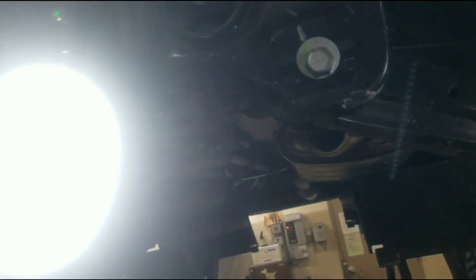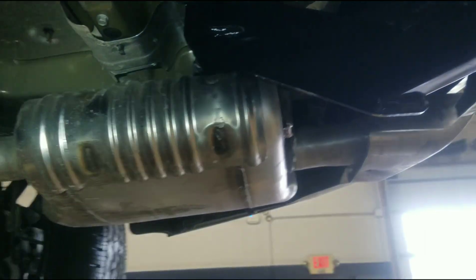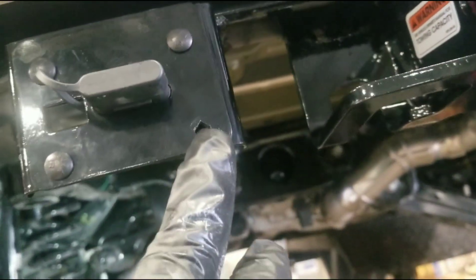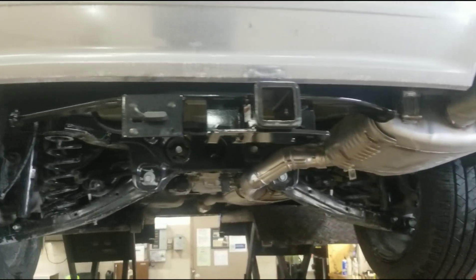You got the exhaust hanger here and the exhaust hanger here — exhaust everything back up there. There's a plate in the front and a plate in the back and it sandwiches in there so it's nice and secure. I haven't tightened it all the way down yet, but it's very simple — that's all there is to it.